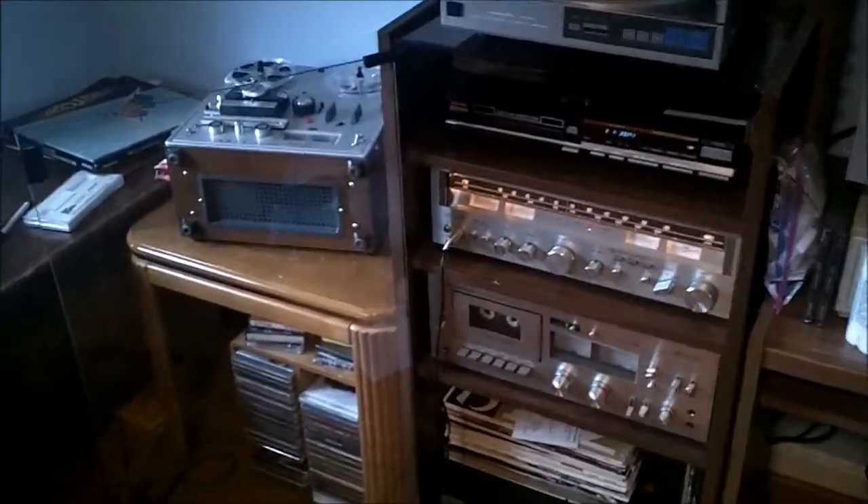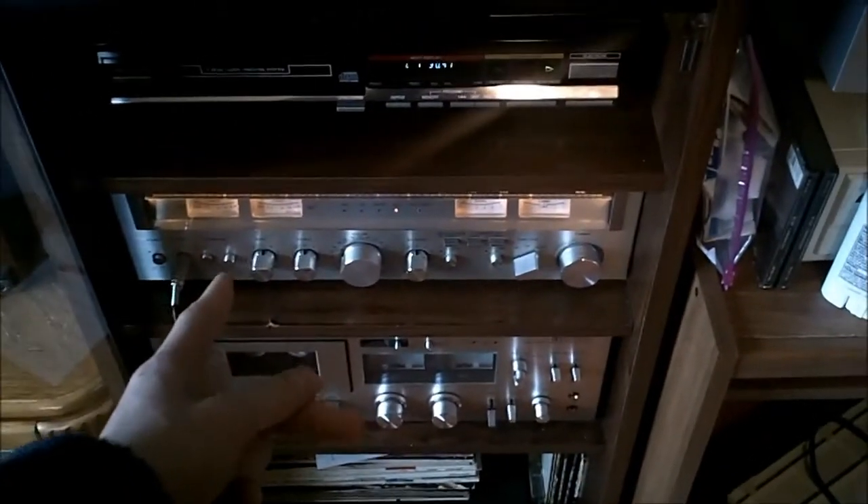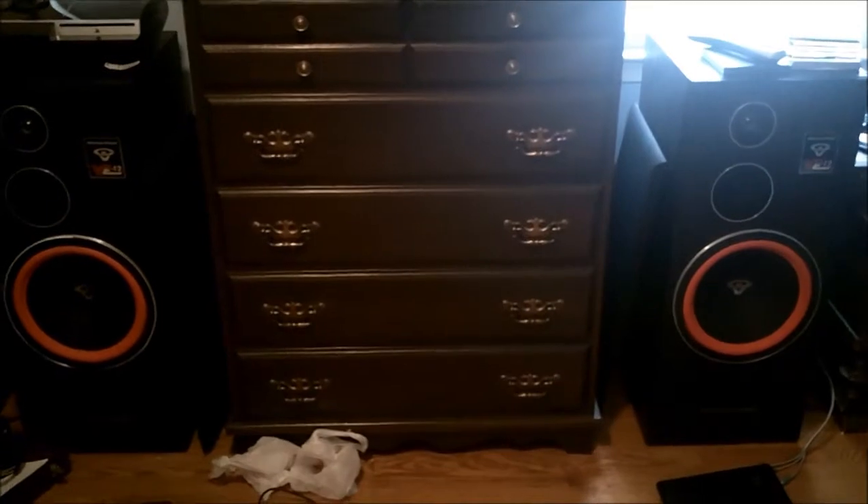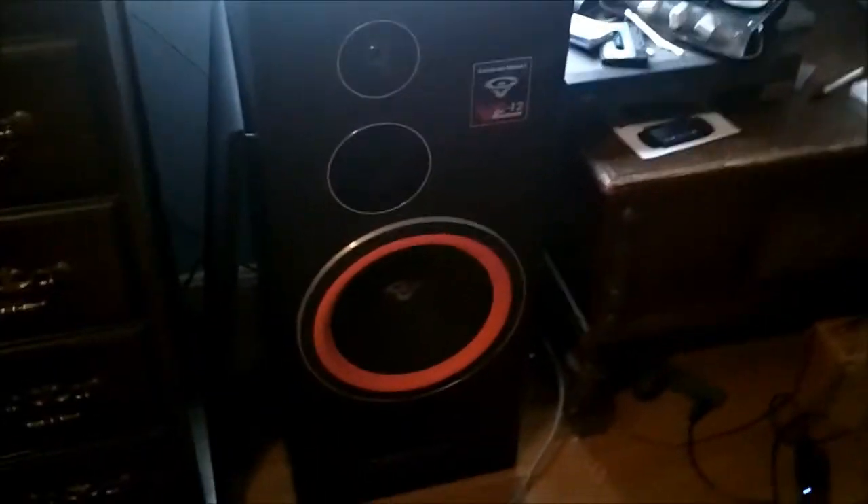Hello YouTube, here I have my new Sherwin Vega VE12 speakers. They have a tweeter, mid-range, and woofer — three-way speakers, 300 watts each. They're really nice. I still have my same old setup over here. I need a better amplifier. Christmas is coming up, so if I have enough money I'll buy an amplifier, but if not I'm going to buy a MIDI controller because that is just really cool. I've gotten into electronic music lately — I still like all the old stuff but electronic music is the new thing for me.